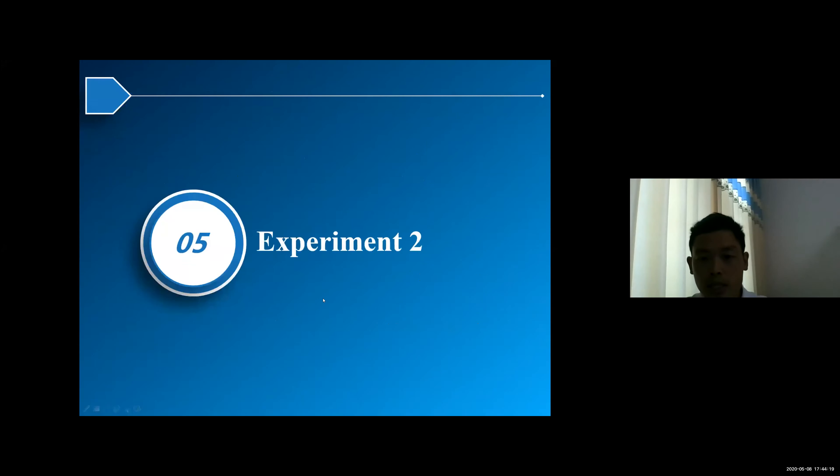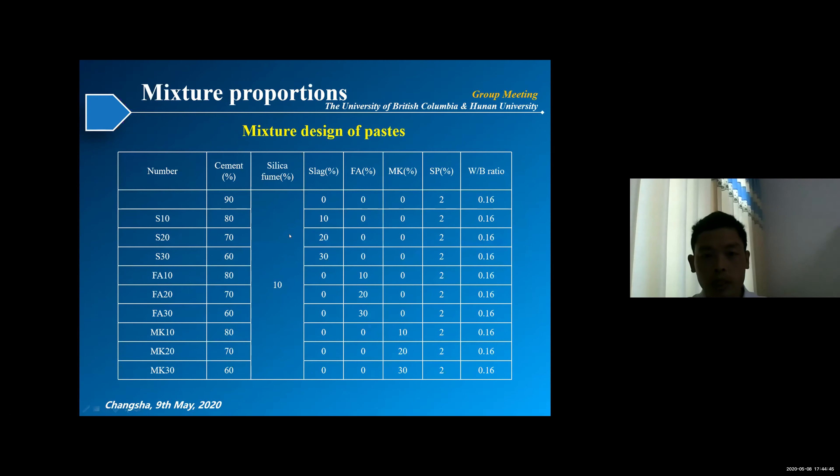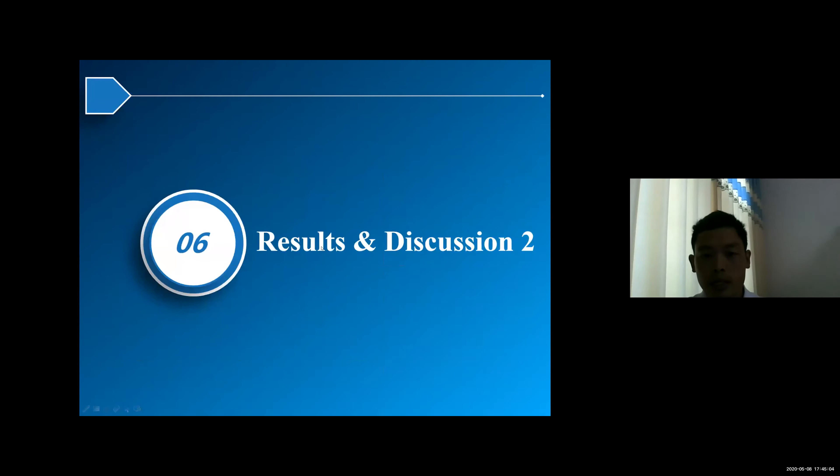In the second experiment, we chose different SCMs with varying aluminum phases: metakaolin (MK), fly ash, and slag. These have different kinds of aluminum phase content. We used the same seawater, and the slag, fly ash, and MK content was varied from 10% to 30%, with a water-to-binder ratio of 0.16, to see how the aluminum phase affects chloride binding.